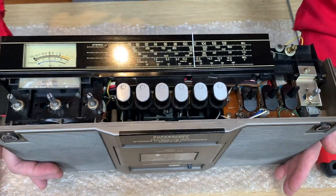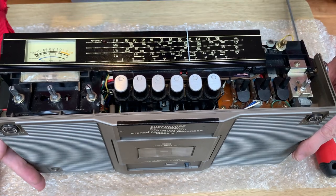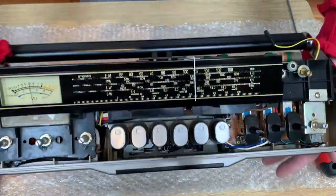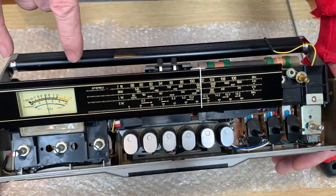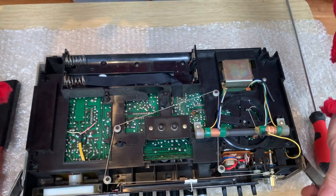So that's how we can access things like the control pots, the VU meter, the switches, or the radio gauge if you wanted to clean that off. If you wanted to do any work on the VU meter, that's when you remove this metal face plate to get to that.